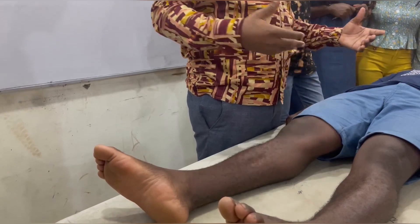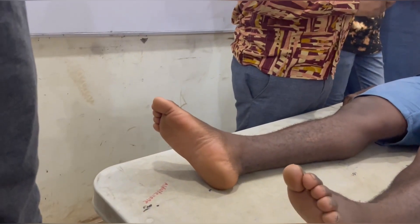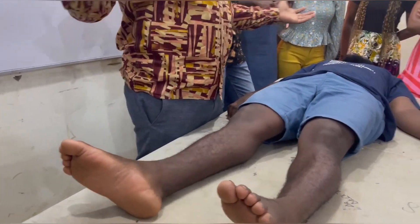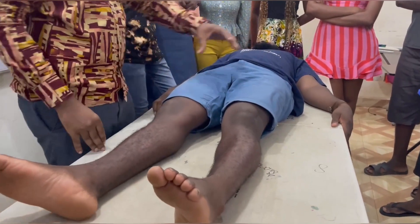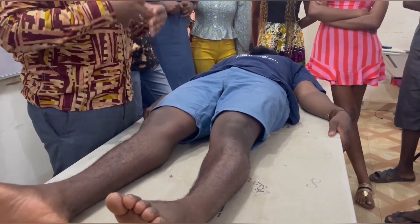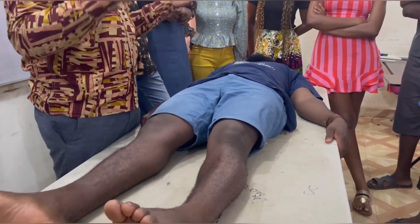We are going to be looking at how to grade MRC using the Medical Research Council grading. To do that, there are MRC scales everywhere. We are going to be checking for muscle power at the joint — we'll use the joint, and I'm going to use the knee joint.